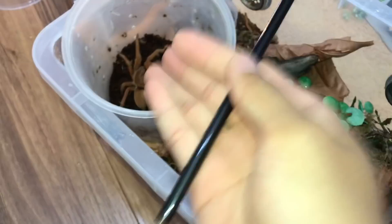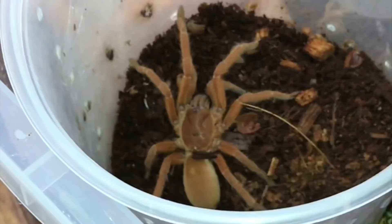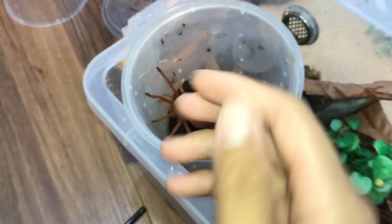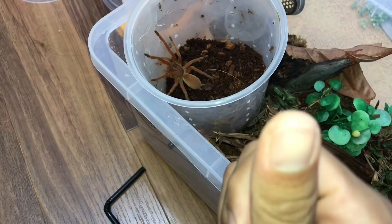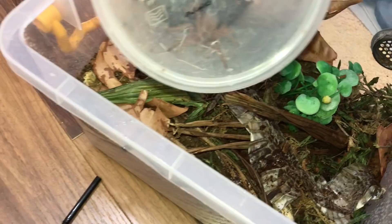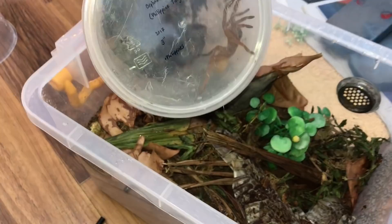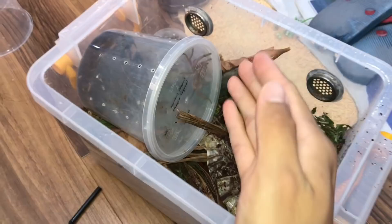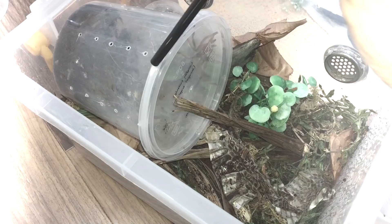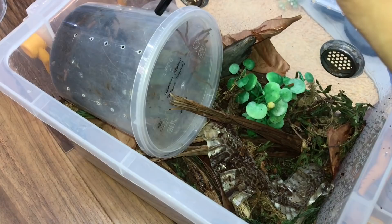Okay, let's get her into the new enclosure. She keeps wanting to come out — these are old world tarantulas so they're not fun. I need to close this first so she doesn't run out, then reposition it. Good thing I covered it — if I hadn't, she would have been on my hand. I hope she'll enjoy this new enclosure.